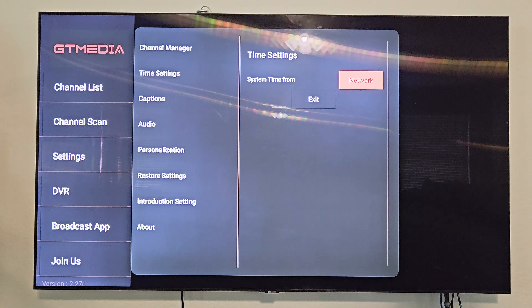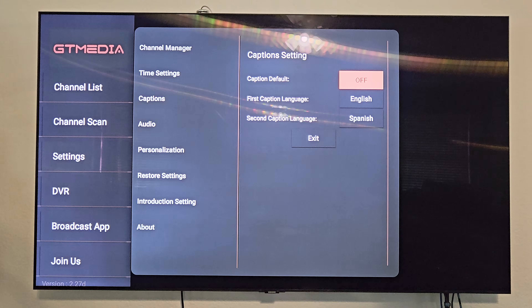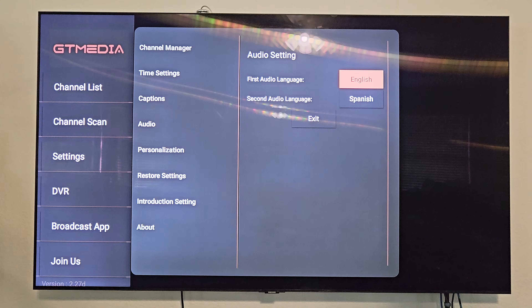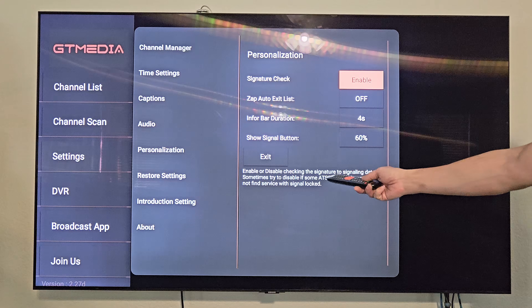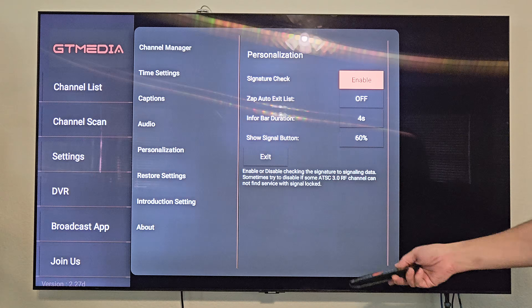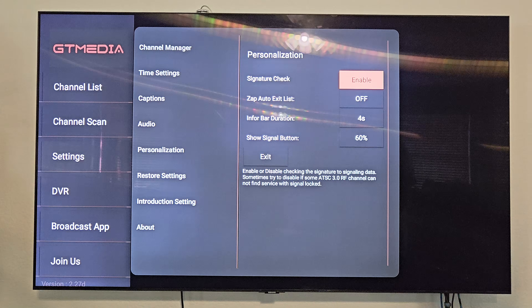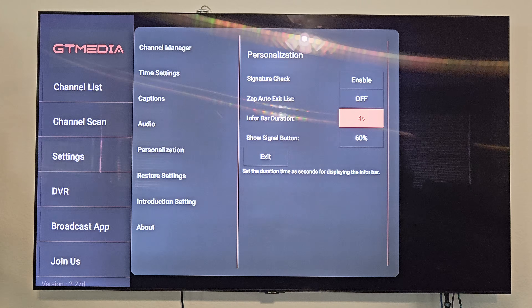In settings you've got time settings — time is set from the network, so I'll leave that. Captions: default is off, and you can choose from two different caption languages. Audio: you can select your first audio language. Personalization options include the signature check, which is enabled — it says enable or disable checking the signature on signaling data, and to try disabling it if some ATSC 3.0 RF channels can't find service. You've also got Zap auto exit list, info bar duration set to four seconds by default, and signal display transparency at 60%.